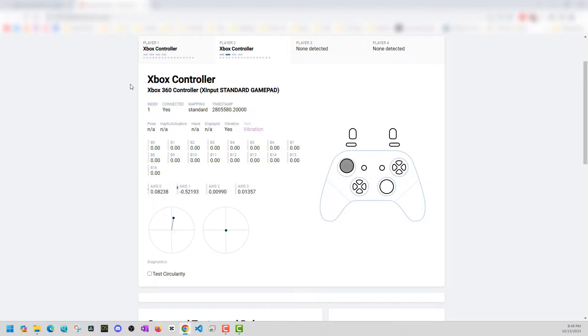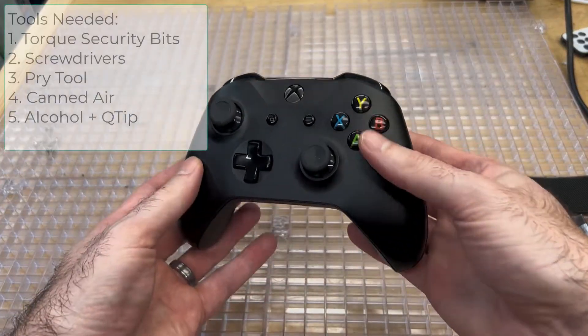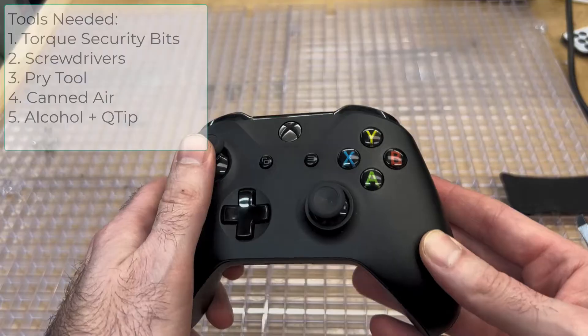So that's what we're going to do in this video. You can try it without opening your controller up with a can of air, but honestly, opening it up worked for me. For this job, you're going to want some torque security bits, some screwdrivers, a pry tool, canned air, alcohol, and a Q-tip.